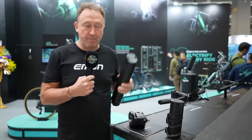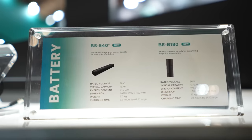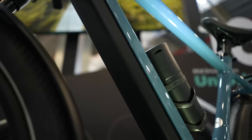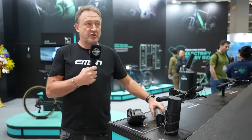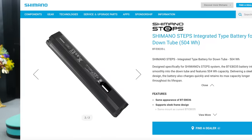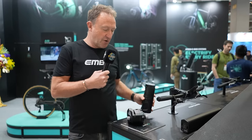Motors being smaller, more compact, lighter, and more powerful counts for nothing if we don't talk about batteries. This is the 540 watt-hour battery from Hyena — a really good size, meaning down tubes on bikes will be very neat. It weighs 3 kilos. Put that in perspective: the Shimano e7000 battery back in 2016 weighed 2.4 kilos, so battery weight hasn't decreased that much. We'll be looking for lighter batteries today, and there are range extenders too.